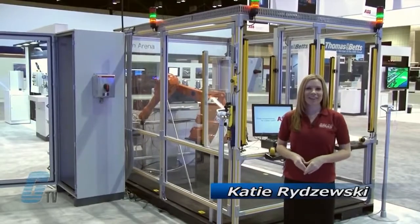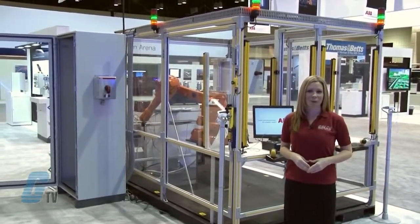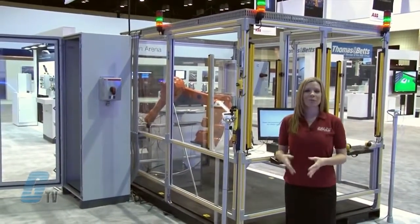Welcome to GTV. I'm here on location at the 2013 ABB Automation and Power World in Orlando. At this expo I will be showing you what's new from ABB.